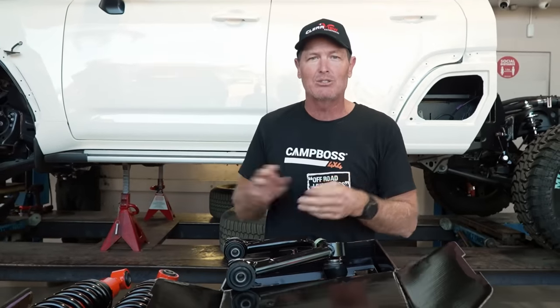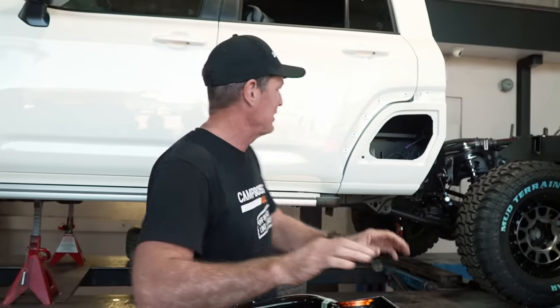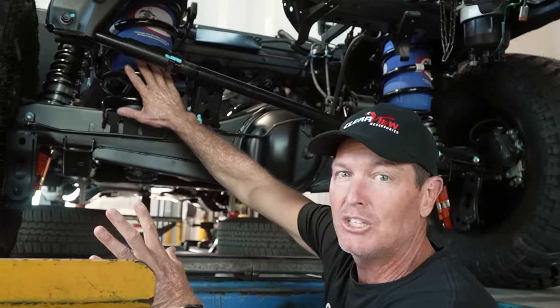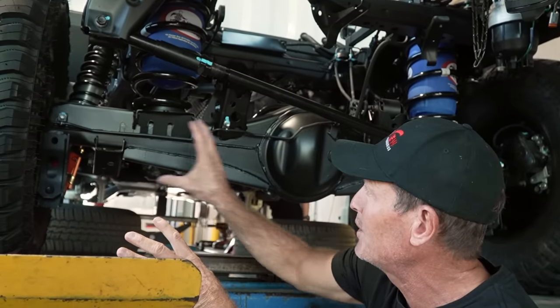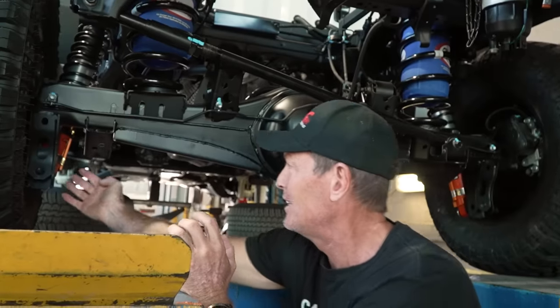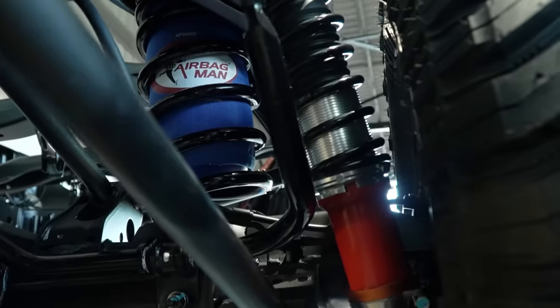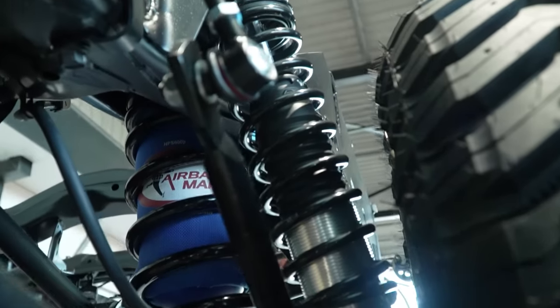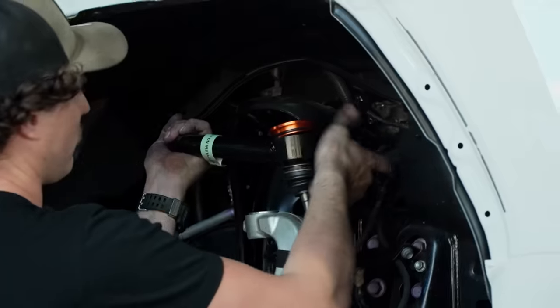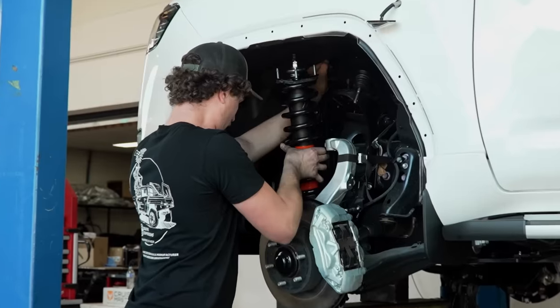All in all, the front suspension on this 300 is going to be two inches higher, and it's going to be some killer suspension. The rear — just a quick look — a set of heavy-duty coils, heavy-duty shocks with what they call a helper coil over the top. There are bash plates in here for protection. All the rear suspension is in, and don't forget the airbag man airbags, which will be remote adjustment as well. All in all, a really good suspension package to handle the load.